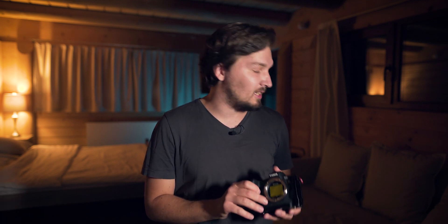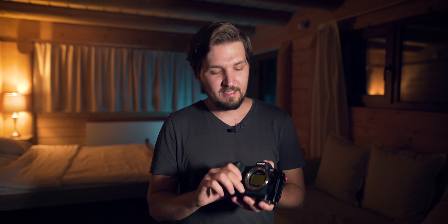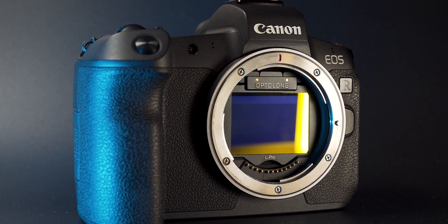One thing that potentially might worry me a little is that the housing is completely made out of metal, with nothing on the back to act as a protective layer between the filter and the camera body, so it could theoretically cause some scratching inside. I didn't notice anything while using it, but it might happen over time. The Astronomik CLS is a bit thicker and has a rubberized cushion on the back to protect the camera body. The Optolong L-Pro doesn't have that, but thanks to that it is slimmer and provides a better, more confident fit inside the camera — so I would choose the Optolong approach, absolutely.